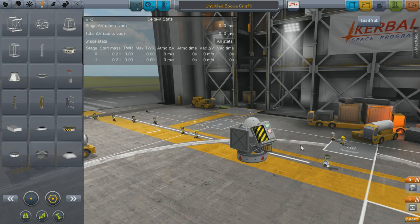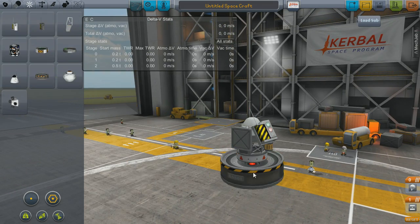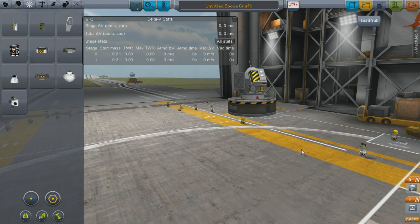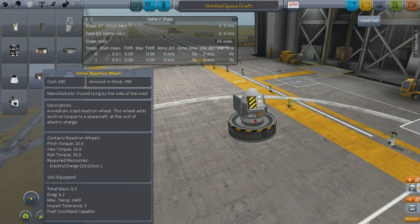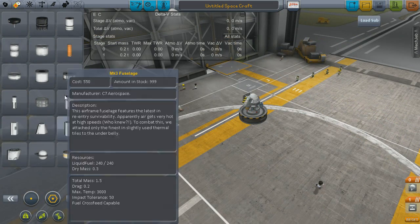What I'm trying to do here is determine my payload mass — how much stuff I'm actually trying to send to Duna. Because that's going to help me in determining what engine is going to be the most efficient for me to use for this trip. So I'm going to start in the interplanetary stage, essentially at the end, and work backwards.